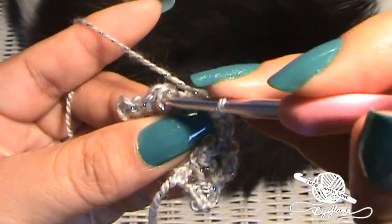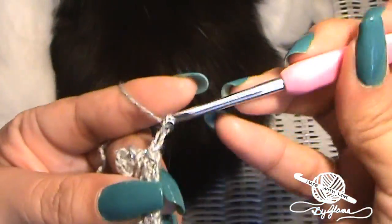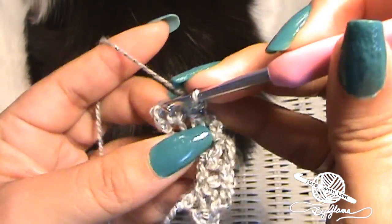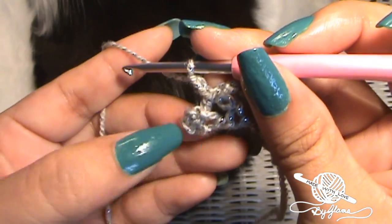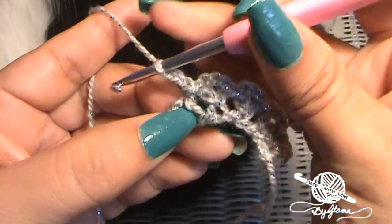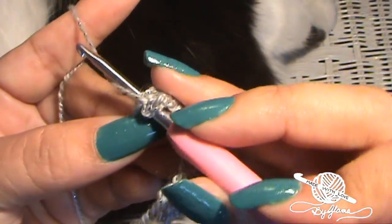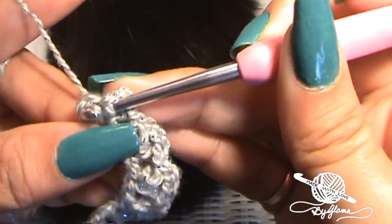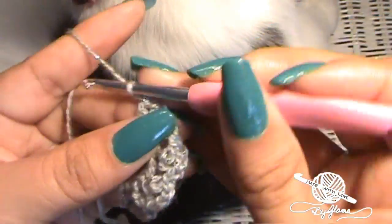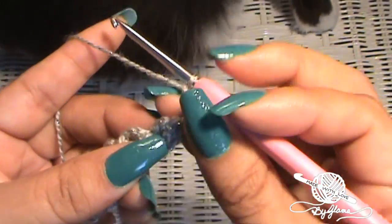Continue to the very next one — slip stitch, chain three. Now right here is that first chain three that we made — remember we did eight chains and then an extra three. Here's the extra three. Go into the center of that and slip stitch into it. Chain three, then turn your work around, and we're just going to repeat that.